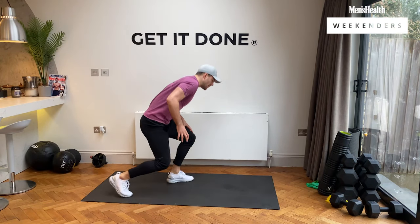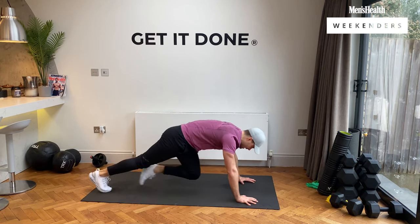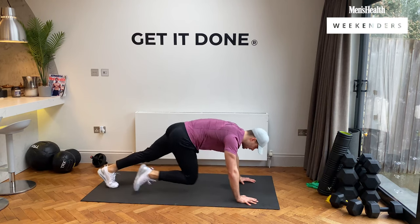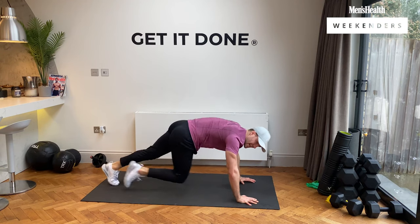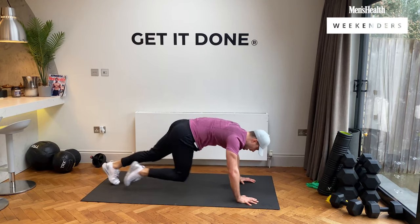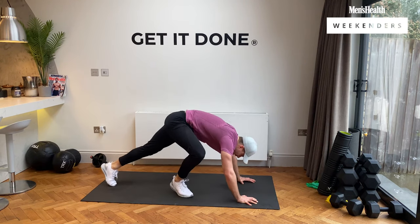We're going to mountain climbers — solid plank. In three, two, one, high plank, and let's go. Drive those knees into your chest. We've got this. In 10 seconds we have a little rest. And rest, guys.